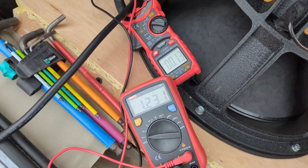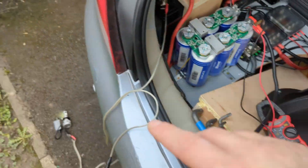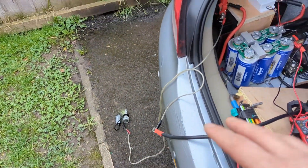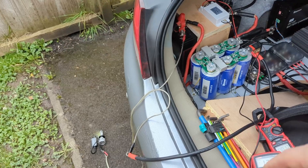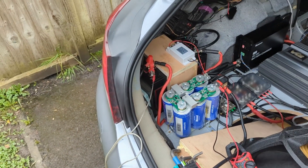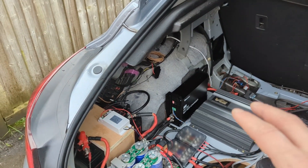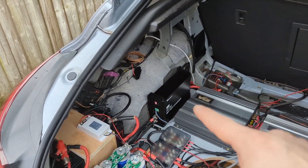Just to check the progress — I'm drawing 0.1 amps at 1.2 volts, so it's a while to go. I'm not rushing; I don't want it to charge super fast. It can charge for half an hour up to 13 volts, and that's fine.